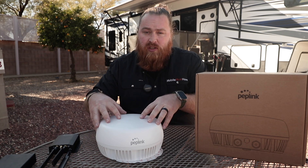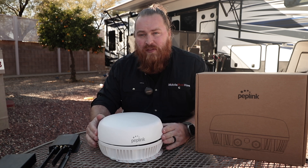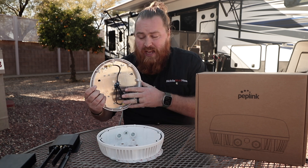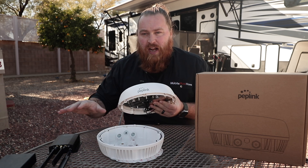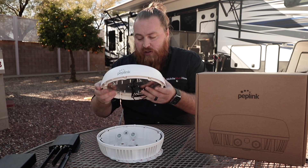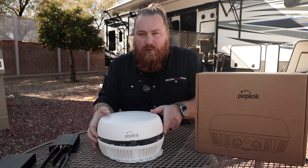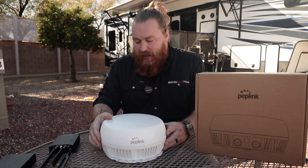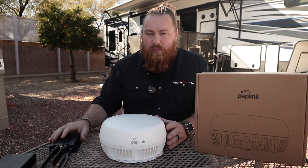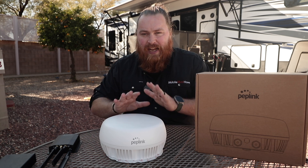Real quick, what this is is a seven-in-one antenna. However, it's slightly different in the fact that you put the router inside. You get to choose out of a couple selections of which router you want. This makes it very flexible as to what you want this antenna to be. You can do it as a 5G antenna — it supports all the 5G ranges — but you can also put in something like a Transit Pro and get dual modem off of this as well.